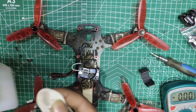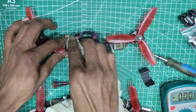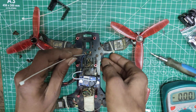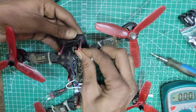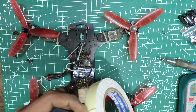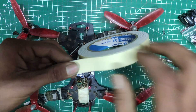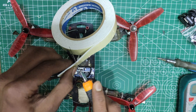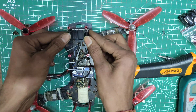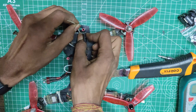Moving on, this was all dirty so I used some cleaning alcohol to clean the surface so that the tape would stick properly. I am also placing zip ties because relying completely on double-sided tape would be a stupid idea. Now I can just tape it down to the correct position and then secure everything with the zip ties.